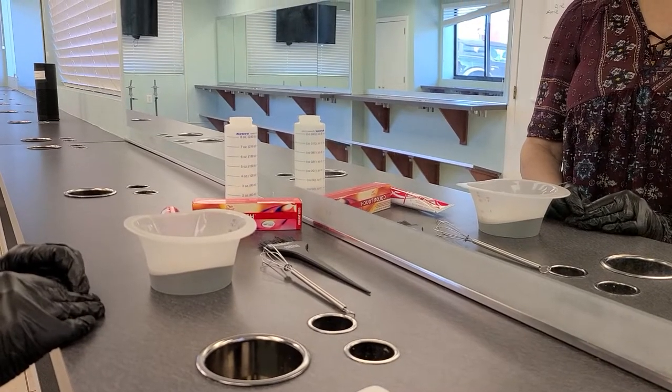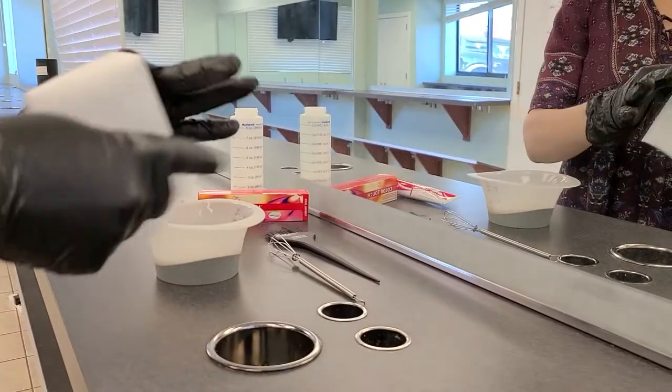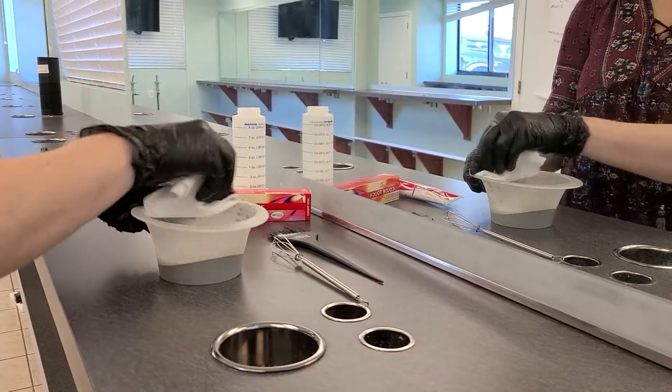Today we're going to learn how to mix Color Touch. First you want to start with a clean bowl — just wipe your bowl down.